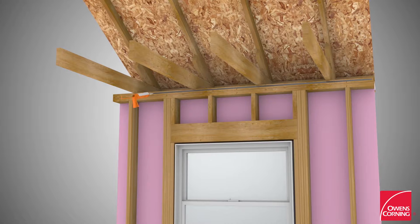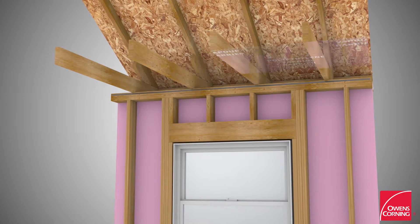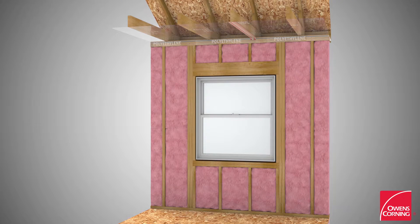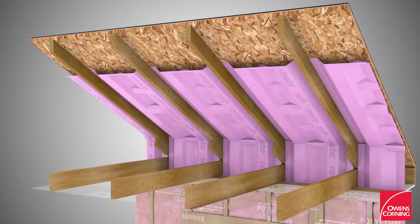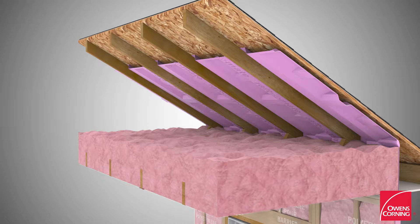Install acoustic caulking sealant along the interior perimeter of the wall's uppermost top plate. Add a polyethylene air vapor barrier on the ceiling under the attic trusses and tape all joints using joint sealant tape. Install EcoTouch Pink Fiberglass Batt Insulation between studs, or alternatively use Thermafiber UltraBatt Mineral Wool Insulation. Install a polyethylene vapor retarder. Install Owens Corning Raft-R-Mate Attic Vents, then install Owens Corning Pro Pink Fiberglass Blown Loose Fill Insulation in the attic.